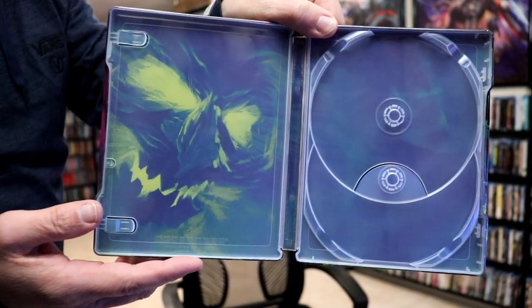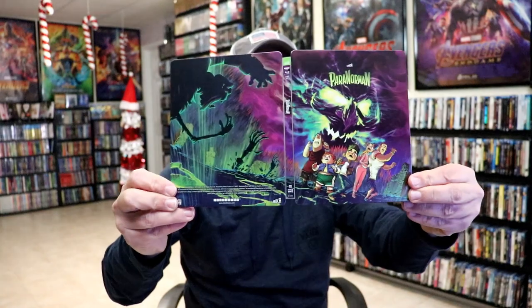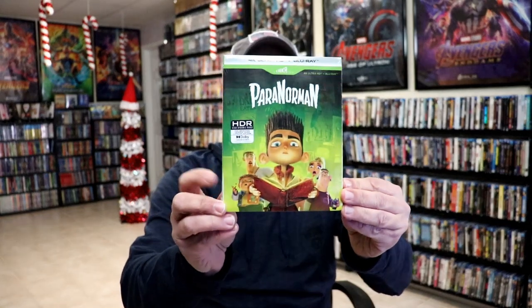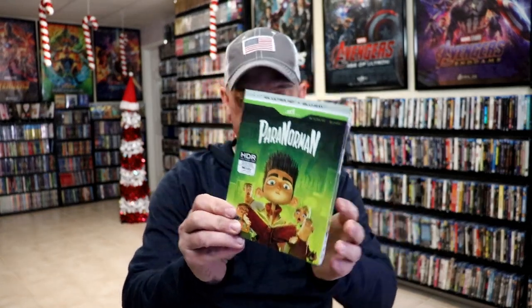And we do have some inside artwork. Overall, this is a really beautiful looking steelbook from ShoutFactory. Very happy that they released this. I also wanted to take a moment to show you the regular 4K release that they did — really nice looking slipcover on this.